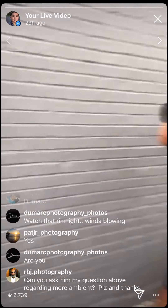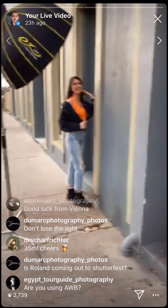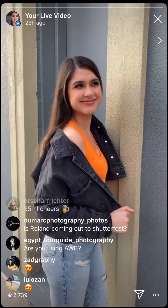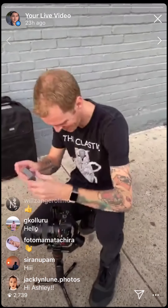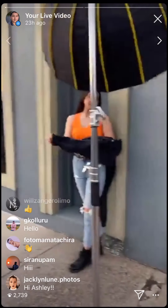Hey guys, today we are working with Francisco Hernandez from FJH Photography. We are here with our model — what's your name? Destiny. Beautiful. Destiny, who is working with us. There's Francisco Hernandez, and Jeff Antone's Photography is our videographer/cinematographer for tonight. His Instagram is Jeff Antone's Photography.